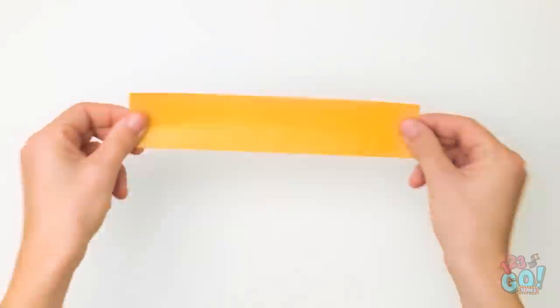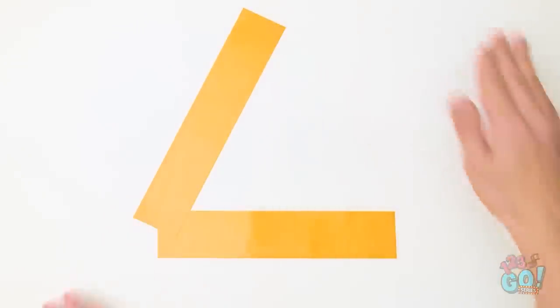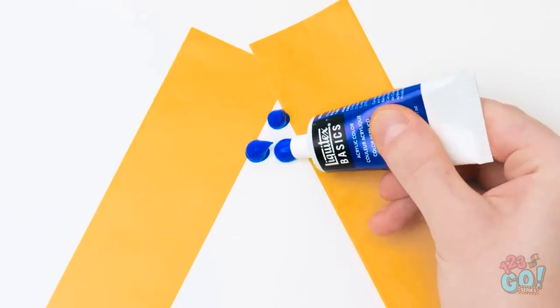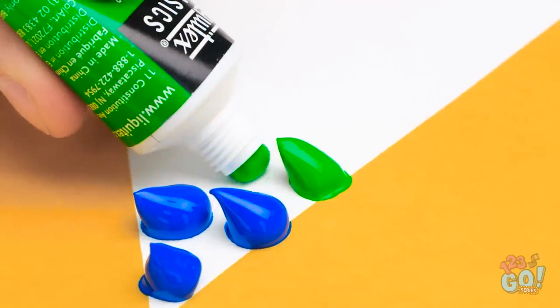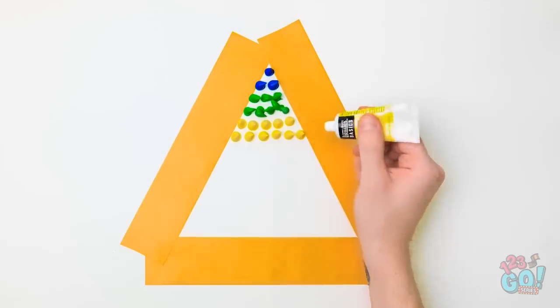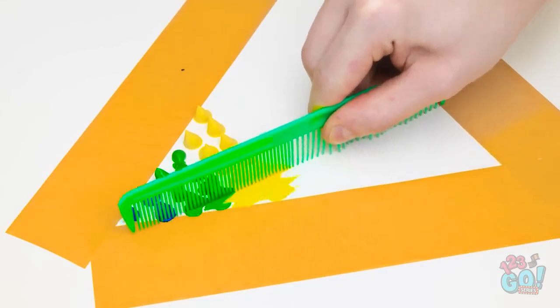Wait! The answer was right in my pocket! First, put down these strips of tape, then you get a triangle. Next comes the paint — put it down in globs, just like this. You can choose any colors you want, just make sure they fit inside. This paint's thick. Now for the really cool part: zigzag the comb up and down as you go through the paint. It's okay if it gets on the tape.